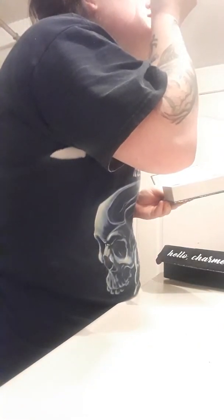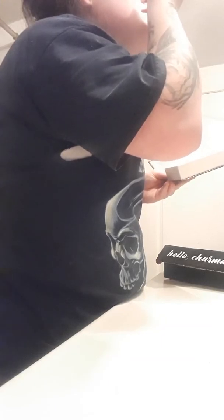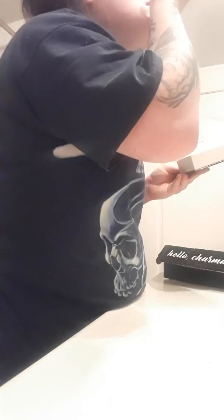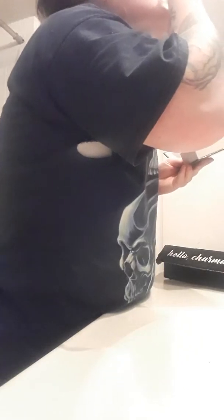I'm gonna go ahead and go in with Nottingham — actually, I'm gonna go in with Forrest. Forrest is like a blackish-brown color. I'm just gonna start that in the crease. It has a ton of fallout, but that's okay. It's like a really dark blackish-brown color.